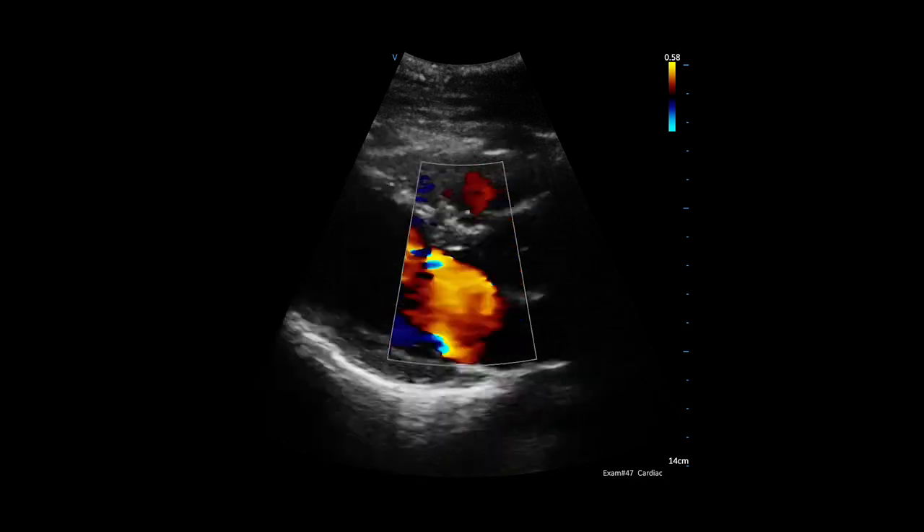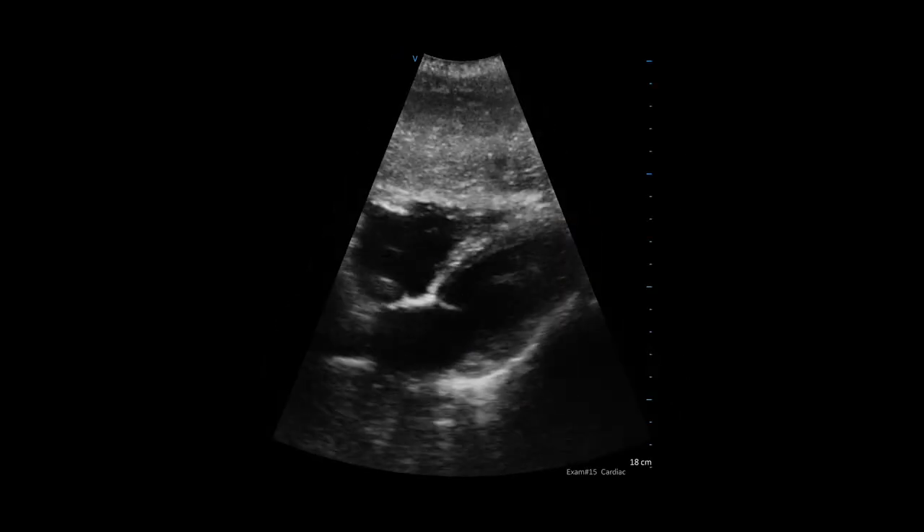That's one of the things that impressed me most: to use a convex probe and get a phased array probe image. That quality of image allowed me to do all the interpretations I need.